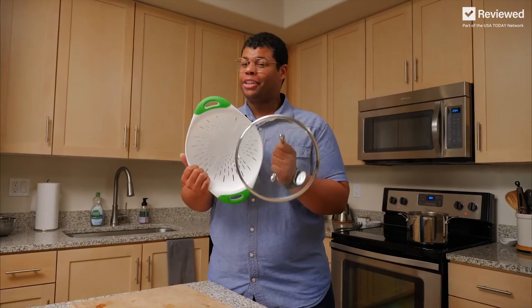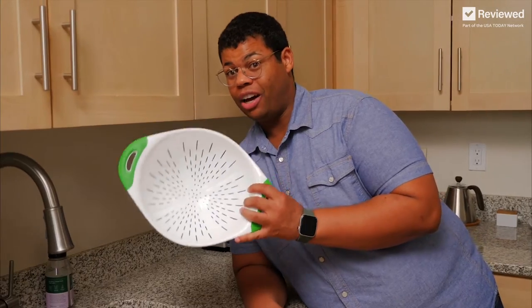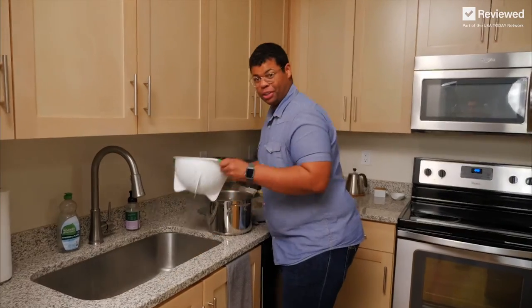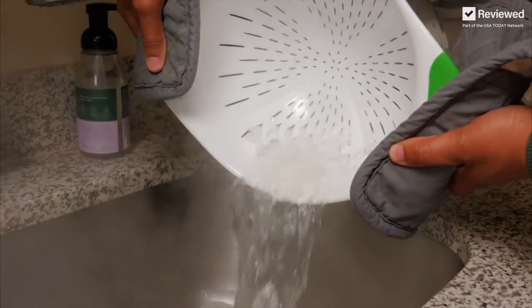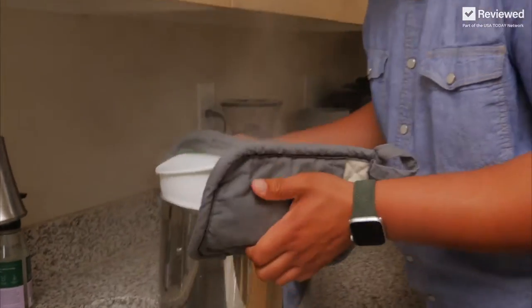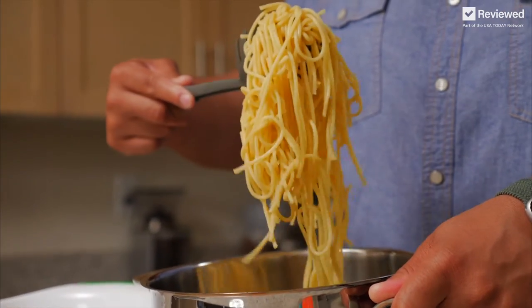When it comes to straining your pasta, there's two kinds of people: lid people and colander people. If you're using a colander, there's a better way than just setting it in your sink. It's as simple as just putting the strainer on top instead of pouring the pasta into the sink. Just like that — honestly, that's so easy. Just one little change to take all the strain out of making pasta.